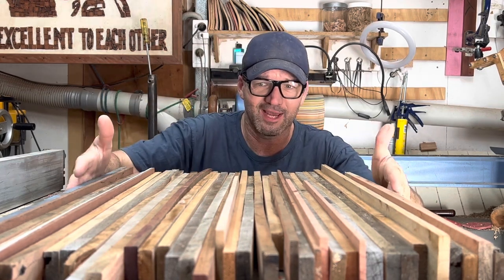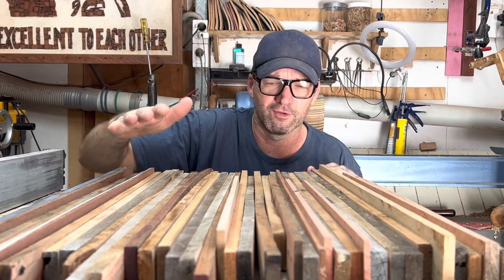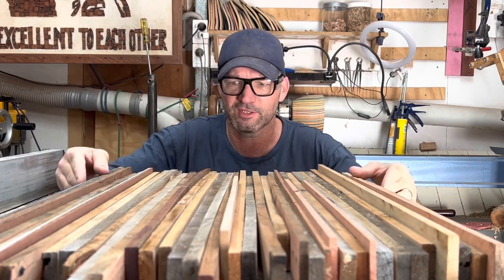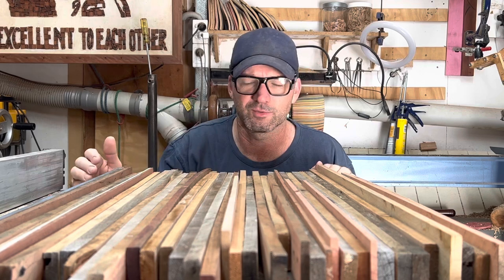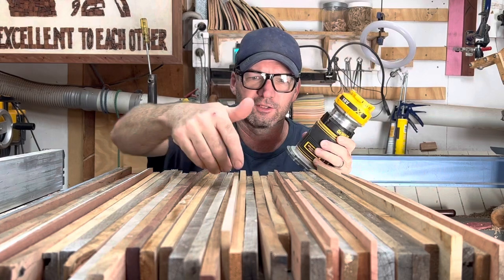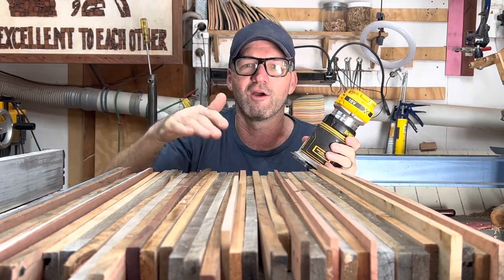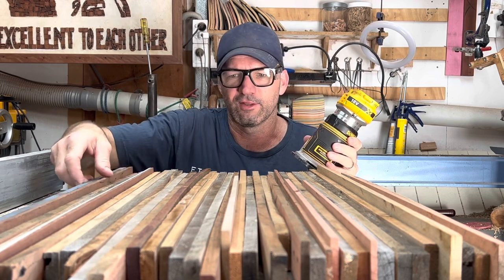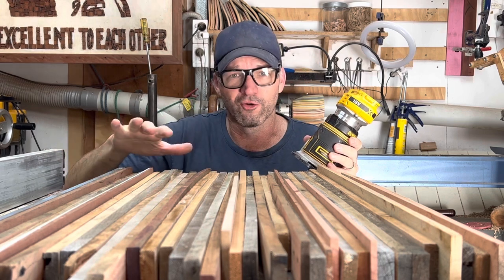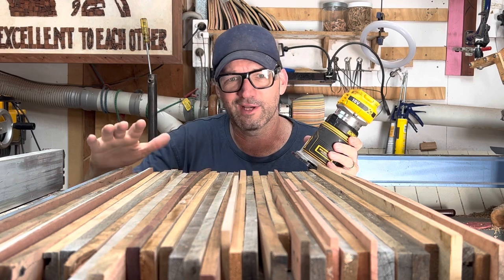Before I even had a table saw, this is what my slabs would normally look like. I would do the clamp-up and I'd be left with this business. I'd then have to flatten those with a router — a horrible job of back and forth until I got it to a reasonably flat slab. I could then flip it over and do what would be called the good side, which was the one sitting flush on top of the pipe clamps. I'm going to do my normal routine from now — just keep in mind there are other ways to do things obviously.